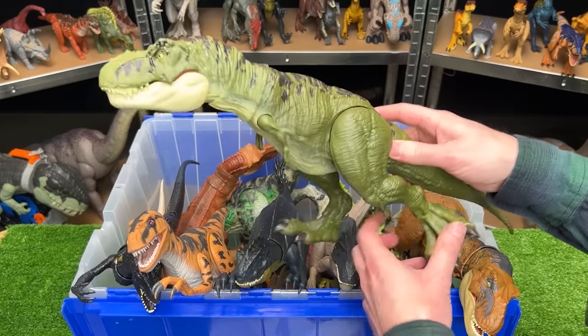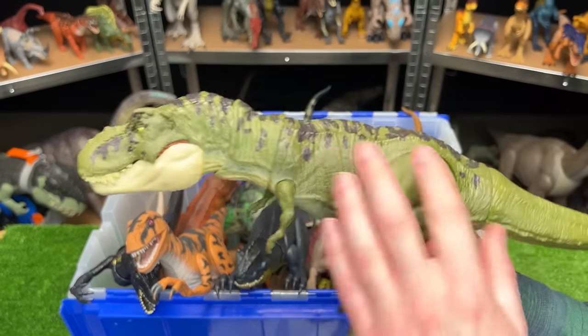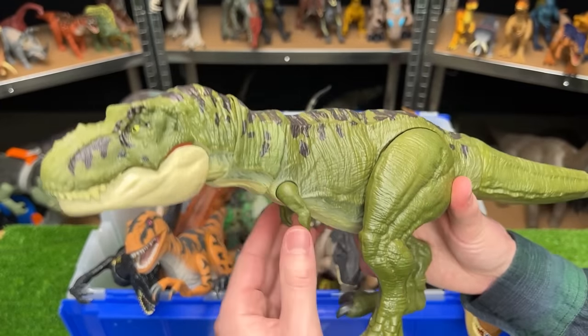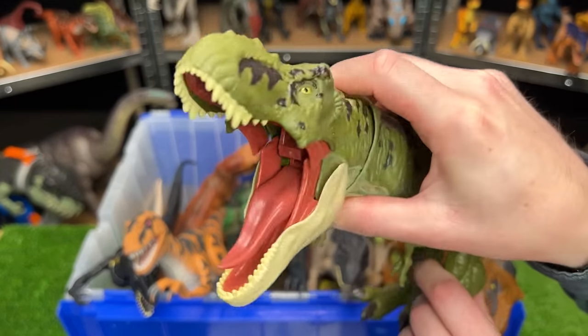Here is another Legacy Collection T-Rex but this one is a bit older than the previous one. It still has a green body with different accenting along the top, and you can adjust the neck, the legs, the arms, and the tail, and there's the button for chomping and roaring.